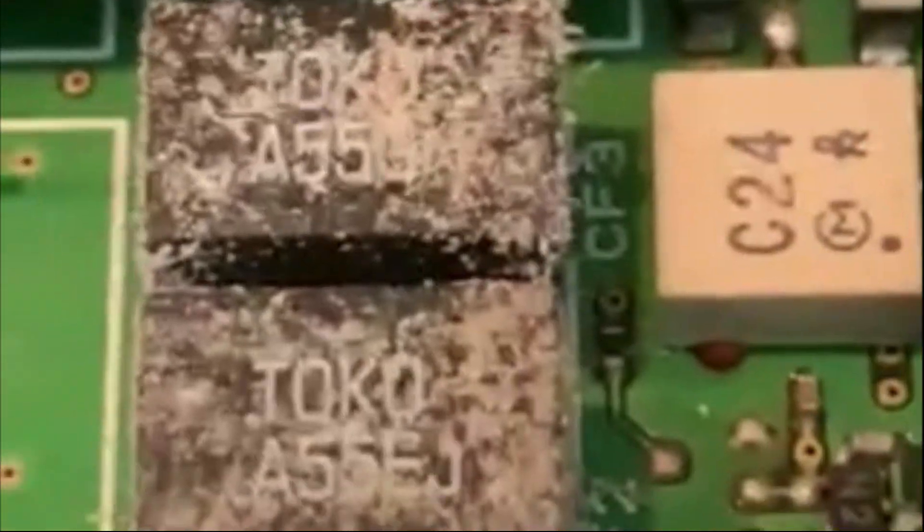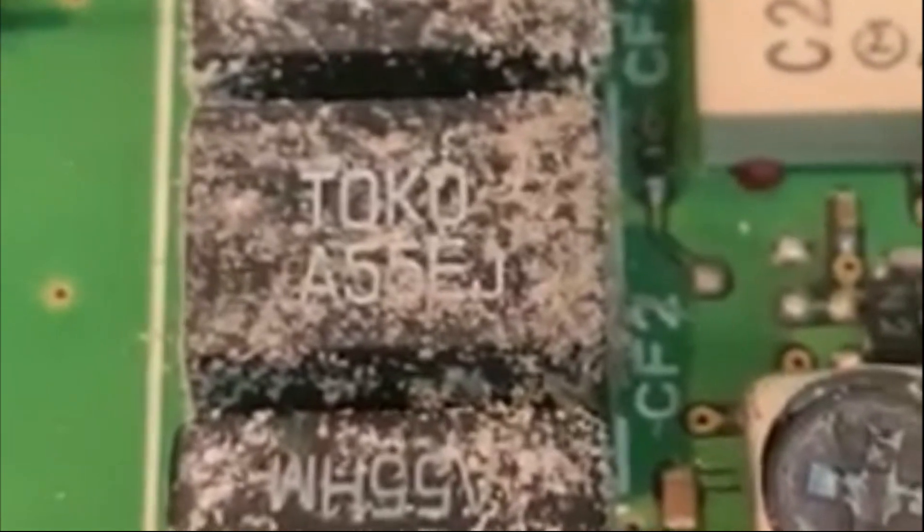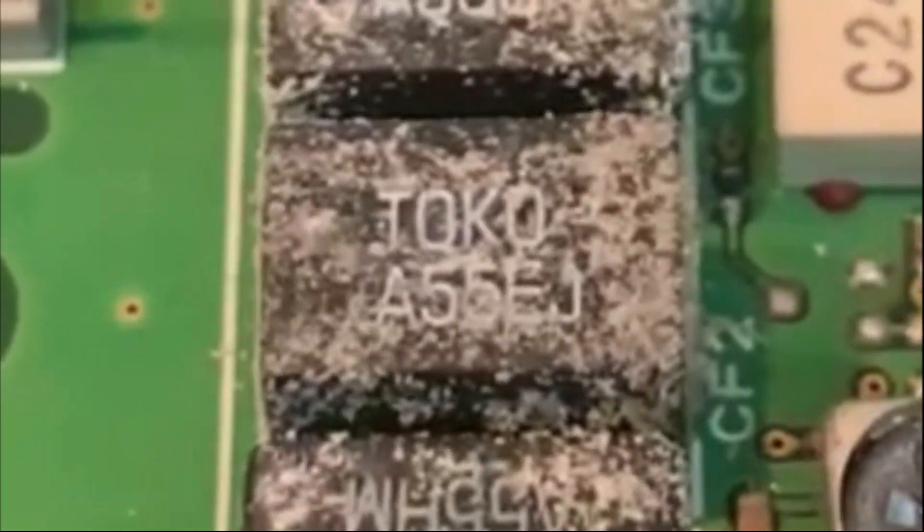We have an FT-897 that has very bad filters — you can see how fuzzy they are. That's a sure sign that those things are as green inside as they are white on the outside. This radio has two problems: one, receive sensitivity is terrible, and the other is no power output.